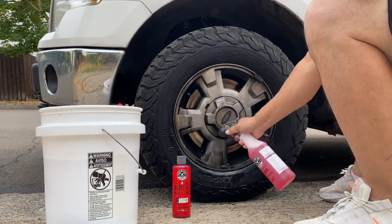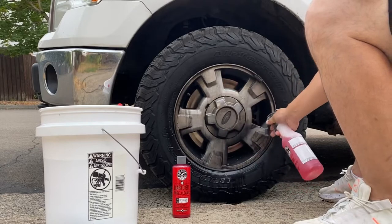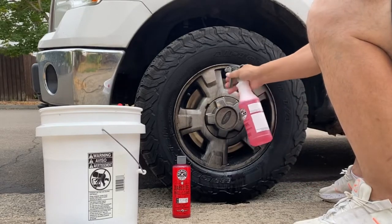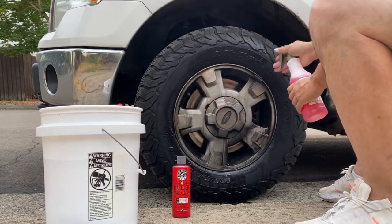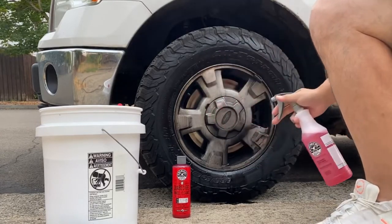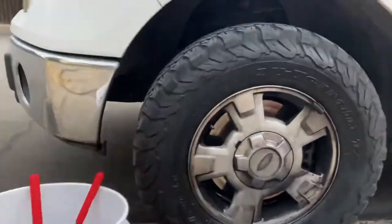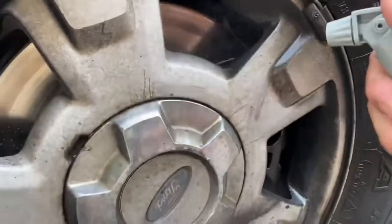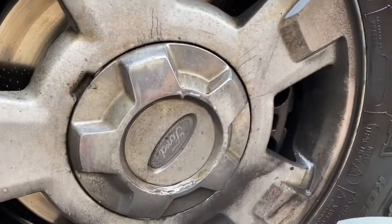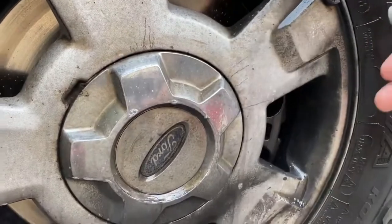It's basically just running right off — the brake dust is coming off. We'll spray the wheel too. I'm going to move the camera just a little bit so you can see better. As you can see, just by spraying it on, you can see the brake dust running off.